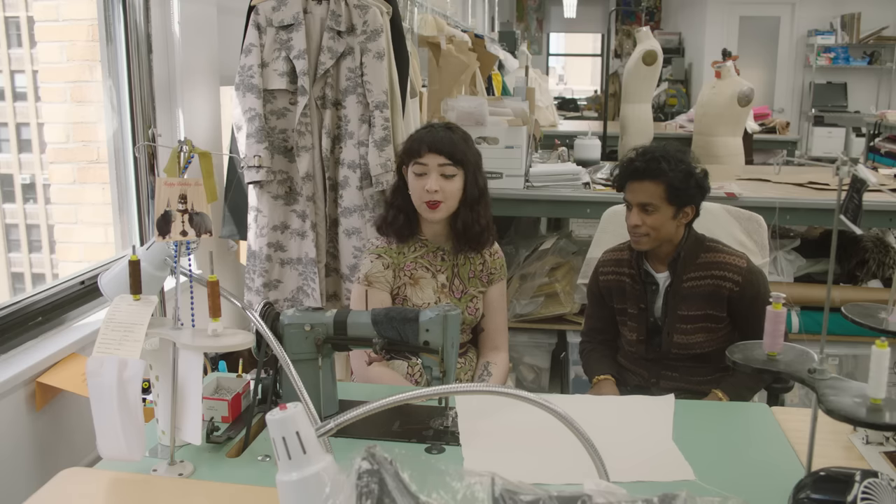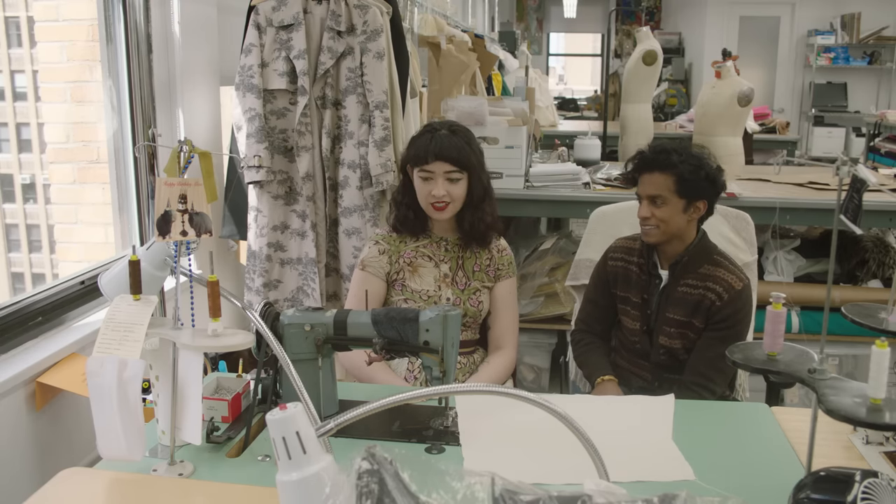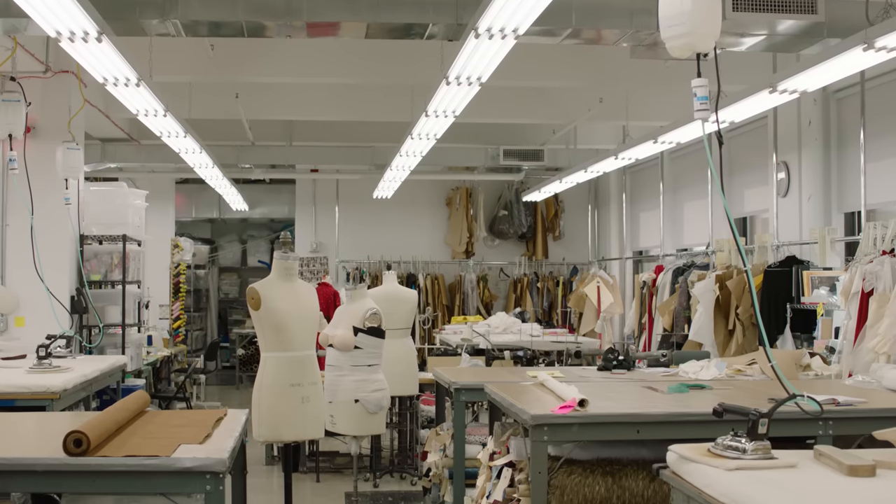Alexa, this is your sewing machine? This is my work sewing machine. And how many things do you think you've made on this machine? I've been here almost a year and a half now and it's probably up in the 50s at least.